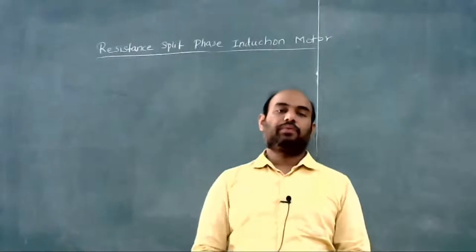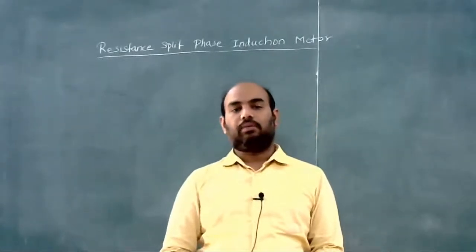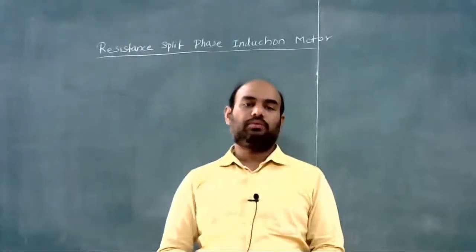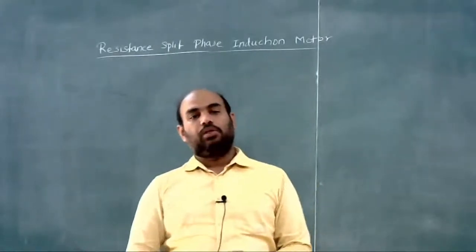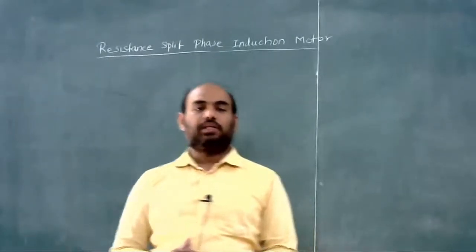Good afternoon everyone. In the last class we studied the starting methods of single phase induction motor, in which we studied the resistance split phase motor. Today we will again look at the resistance split phase induction motor.